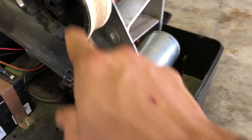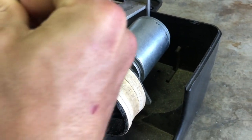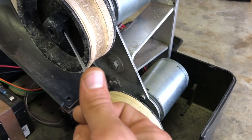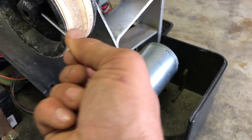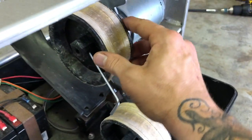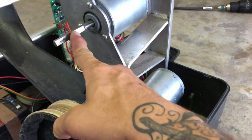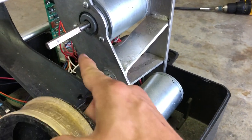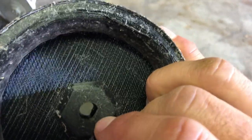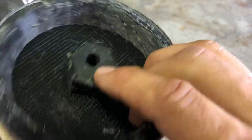To get the wheel off, there's a little set screw on the original wheel set at a 30-degree angle — it's a really odd-sized Allen wrench but it goes in at about 30 degrees. Just loosen it up and slide it right off. Notice the axle has a flat spot on it.